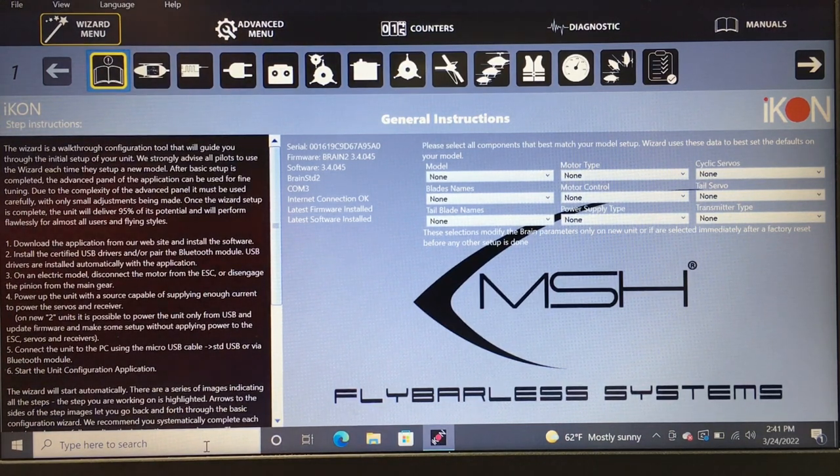You're going to want to set your Icon up, get it connected to your app, plug it in, and take your blades off. We're going to start on the main menu of the Icon software. You can download the Icon software through Icon's website — it's not in an app store.